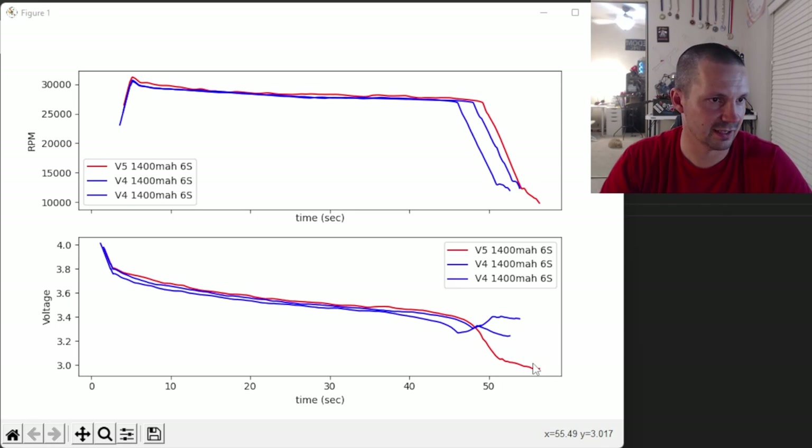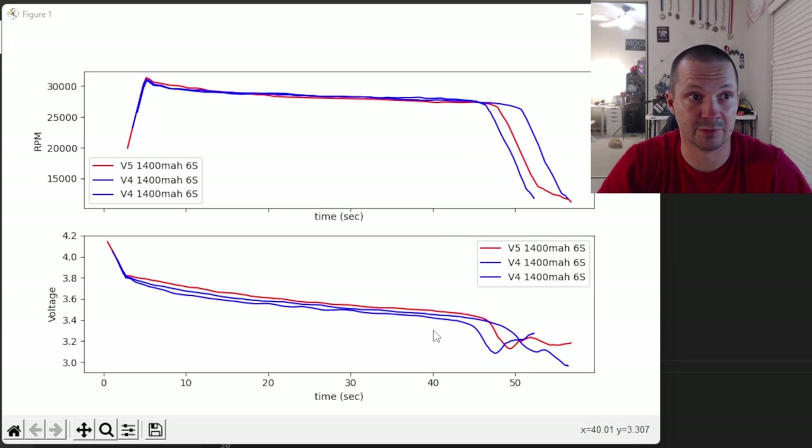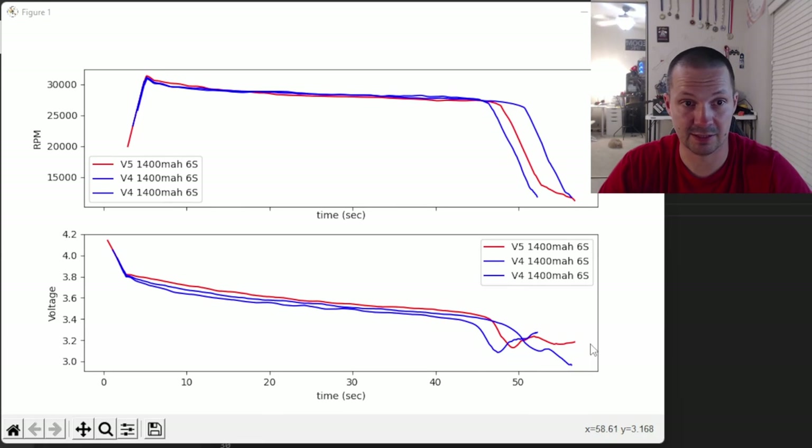I over-abused v5 on the first and second flights — not intentional. During flight number three you can still see that v5 holds voltage a little bit better than v4. The RPM at the beginning for v5 is a little higher then dips slightly lower — hard to explain. But at least on flight three I did not over-abuse the v5 battery.